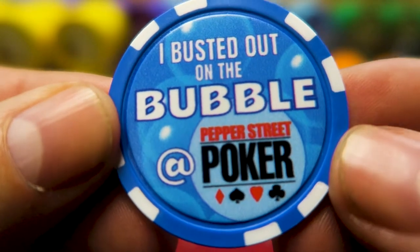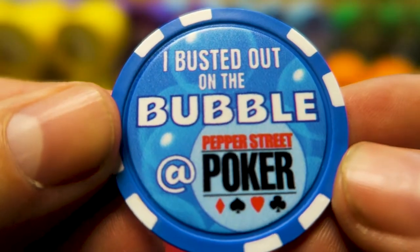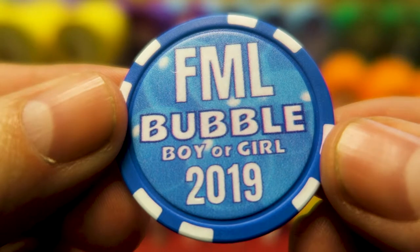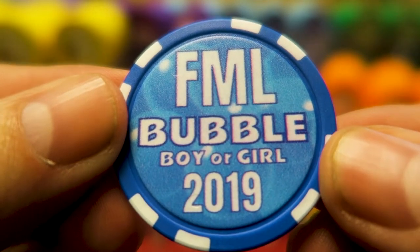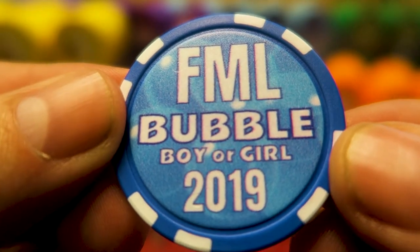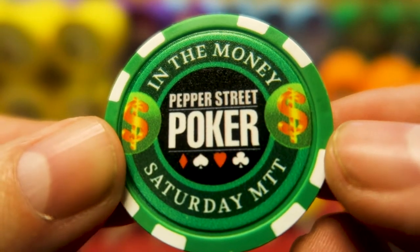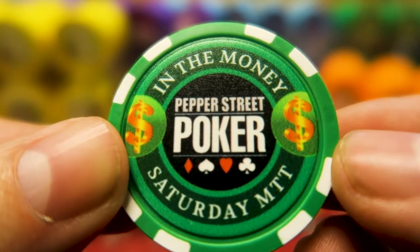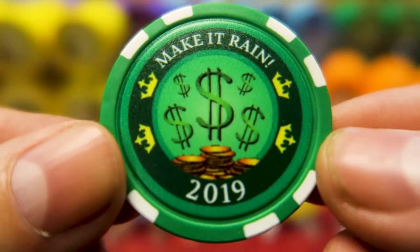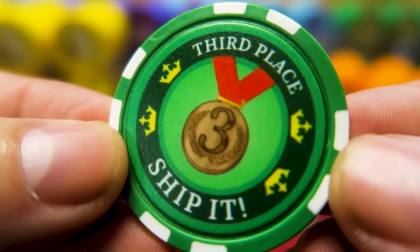I also have a chip for the bubble. I don't pay the bubble, but I do give them this. I bust it out on the bubble at Pepper Street Poker. We call this the FML chip — and since this is a PG video, grown-ups and teenagers know what that means. FML, bubble boy or girl, 2019. Everybody who cashes in my game gets one of these. 'In the money' — this is for the big Saturday monthly events. You make it in the money, you get one of these to keep. Even if you're being paid in 5th or 6th place — because I have a flat structure — 'make it rain,' 2019. They're so cheap I can put the date on them.